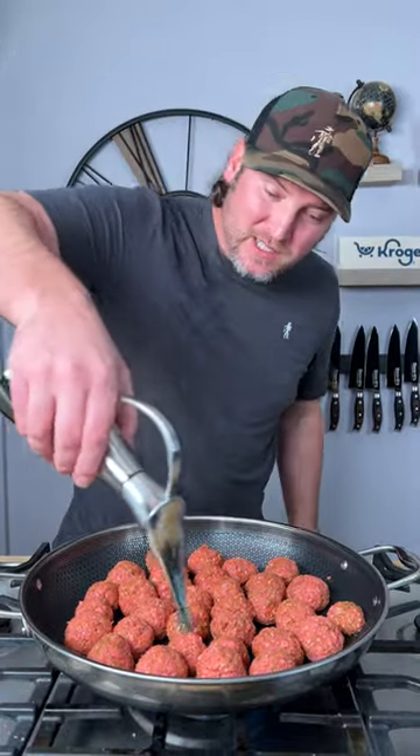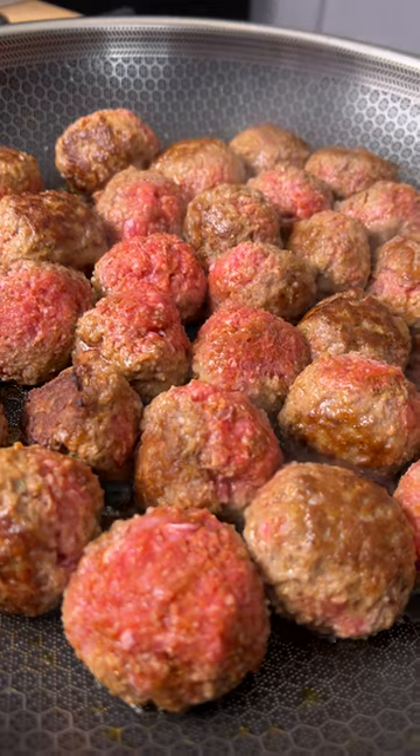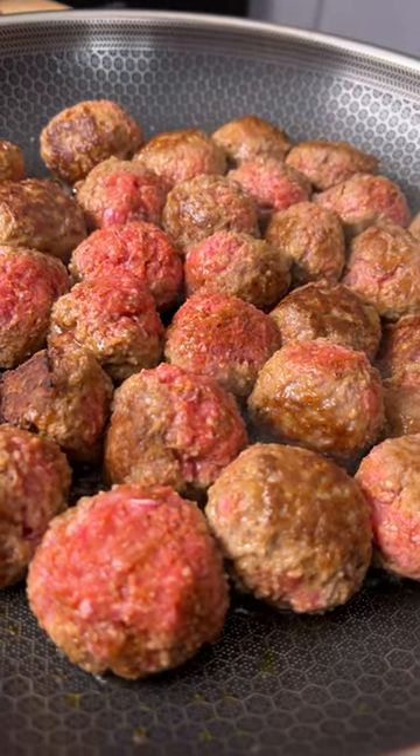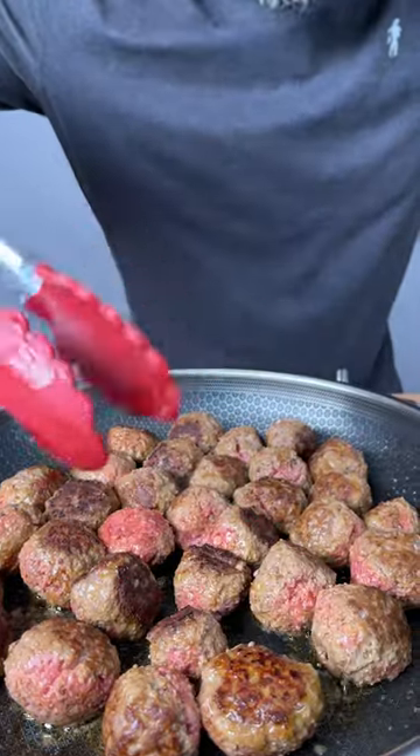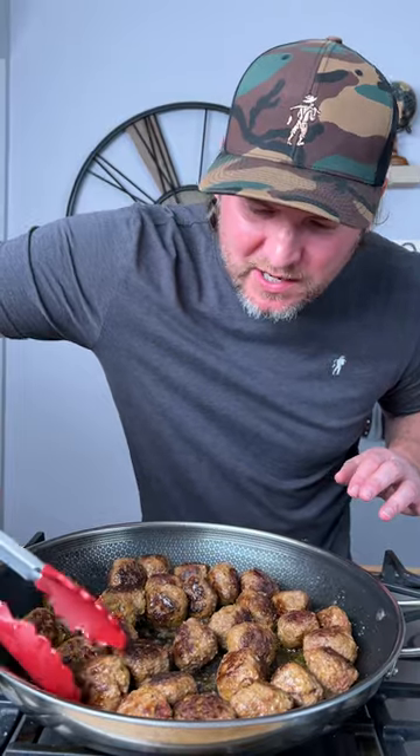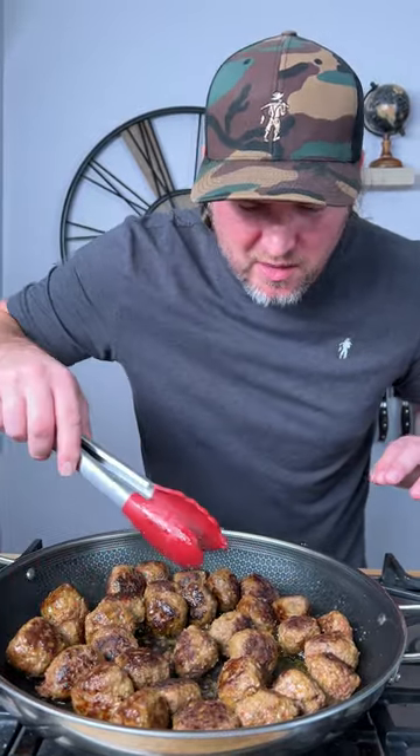Let's fire it up and I'm gonna hit it with just a little bit of avocado oil. We're gonna keep this on a medium to medium-low temperature — we're not trying to go too fast. We want to get a perfect sear on each side and then let them slow simmer in the sauce. Give them a little shake. You can always use your tongs to get the stragglers that didn't turn. Make sure you get a sear on each side.